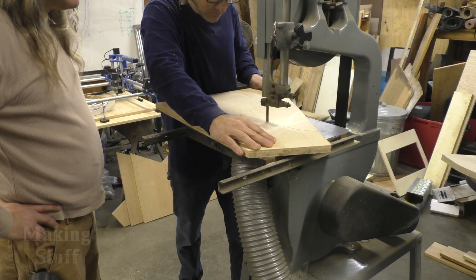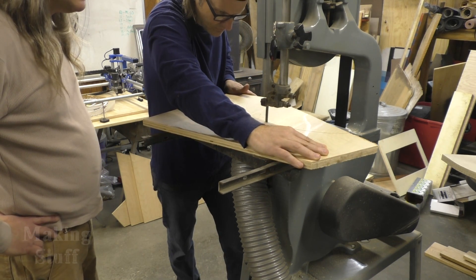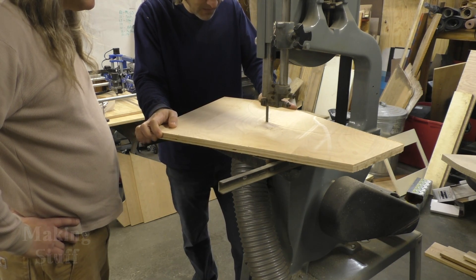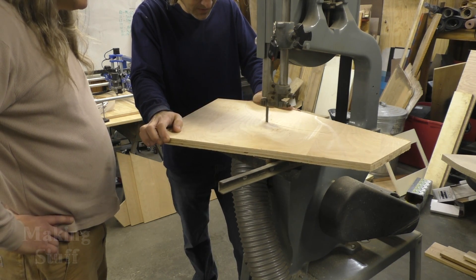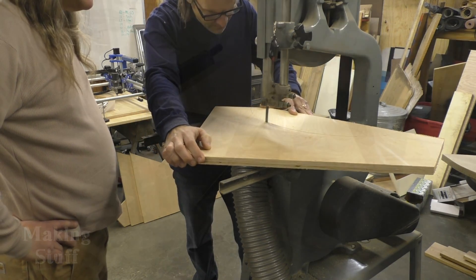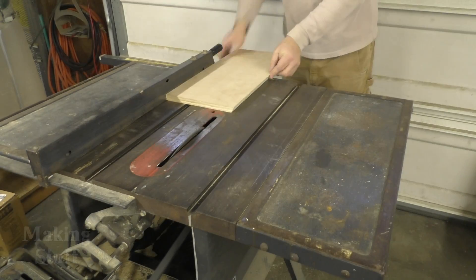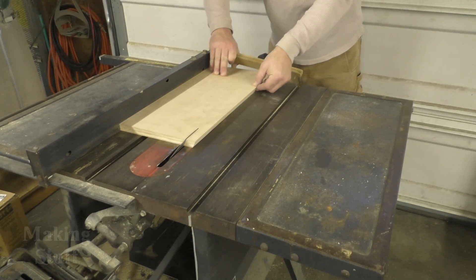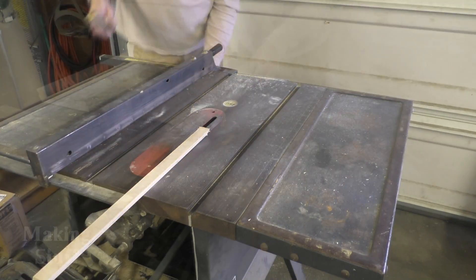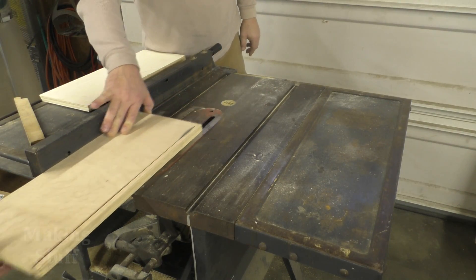I'd also like to say that I had my brother and some friends over and we built a total of four of these machines. So there was a lot going on during the day while we were making the cabinets. There's a lot of noise and just stuff you normally wouldn't see in a normal making-stuff video. Some of this in the beginning is kind of brief and condensed, because it was just hard to get video of all this stuff with everything going on.